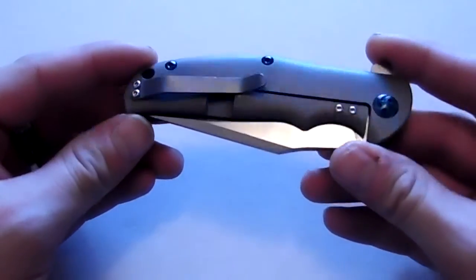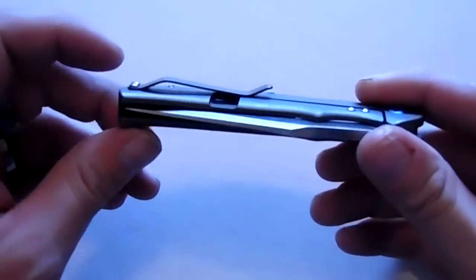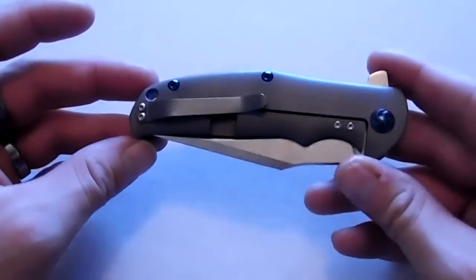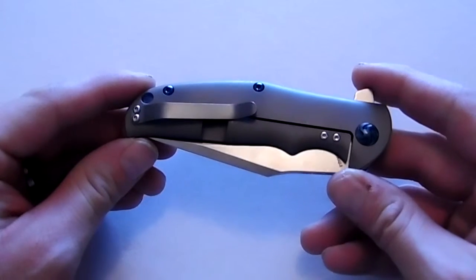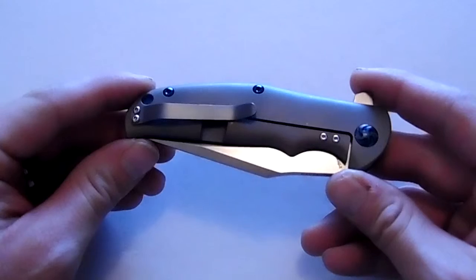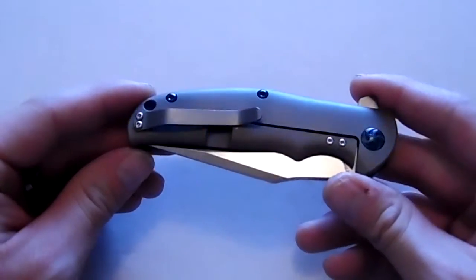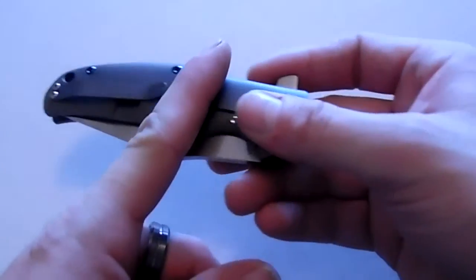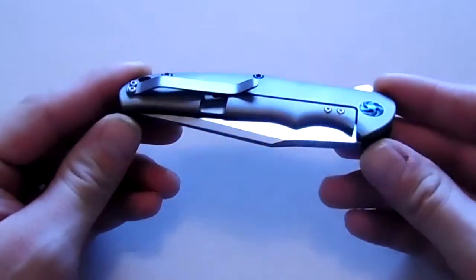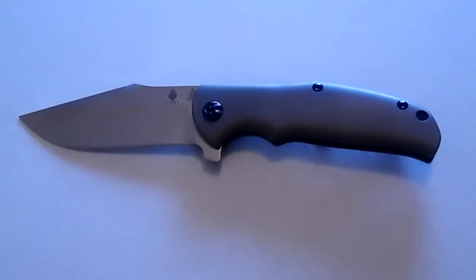There's just nothing else I can really say except get out and buy one of these. Look at that pocket clip — it does ride pretty deep in the pocket, which is nice. I like deep carry, not for concealment purposes — everybody knows you're carrying a knife when they see a pocket clip sticking out — but it matters about riding low in the pocket, low enough to actually protect the knife from falling out. I really like a deep carry pocket clip and this knife is deep enough.